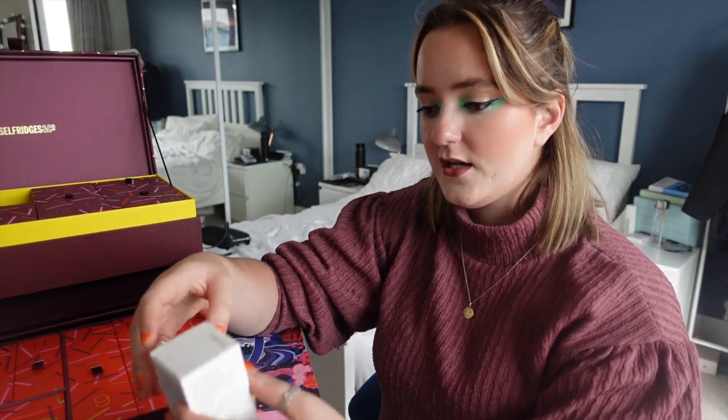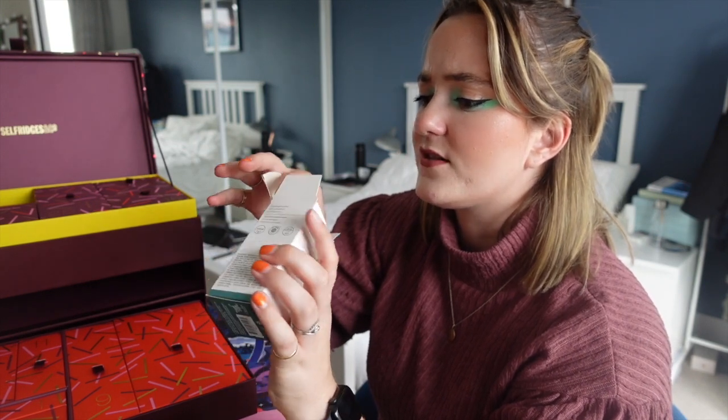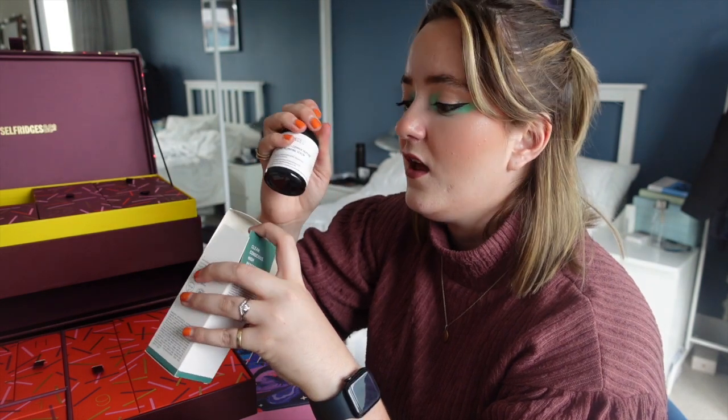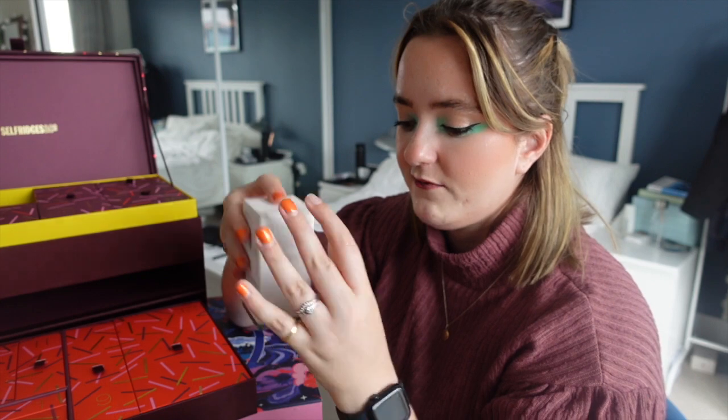Door seventeen is also up here. Behind this door is something from Biossance — I think I've tried this before. It's the Squalane and Copper Peptide Rapid Plumping Serum, which I'm pretty sure is the one I just finished. It's actually really lovely — I tend to go more for clarifying serums but it's a really really good hydrating serum.